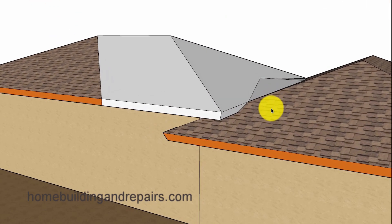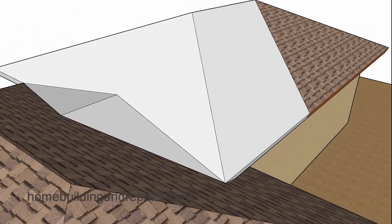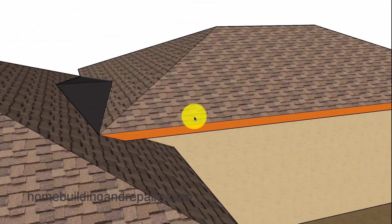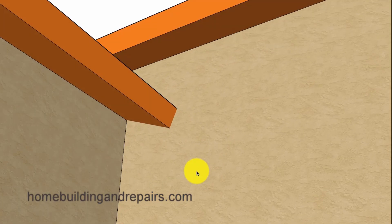Since we have raised the roof, the fascia board is going to die into this roof here. This fascia board is going to die into the hip here, and we will have something similar on the other side. For those of you who cannot imagine what it's going to look like, let's go ahead and finish everything off with our closed eaves.